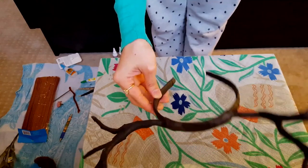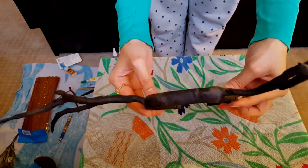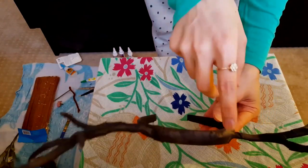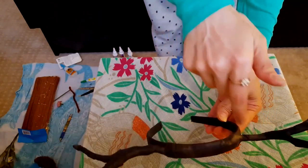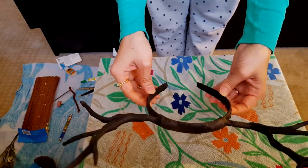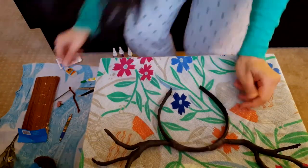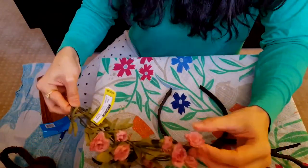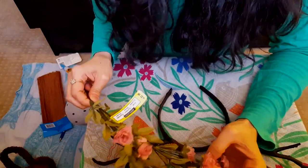Our antlers are pretty much ready now. The floral tape has gone all over the top, and the area which had the hot glue and the rubber bands has been concealed quite well. Now I'm going to give it a very feminine touch by using some flowers and leaves on these to make it look pretty.